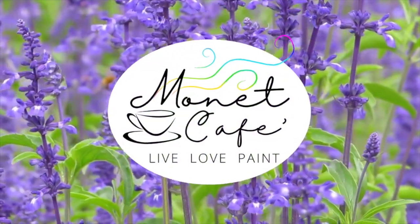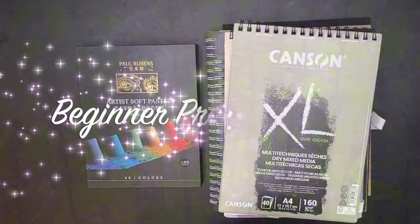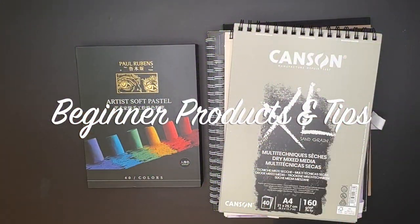Welcome to Monet Cafe. I'm artist Susan Jenkins. Join me in this lesson as we explore beginner products and tips for soft pastel painting.